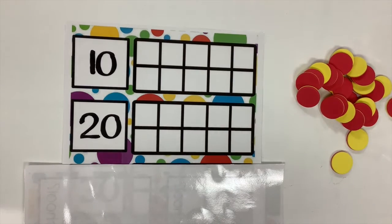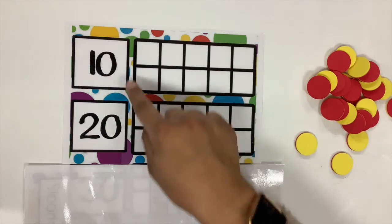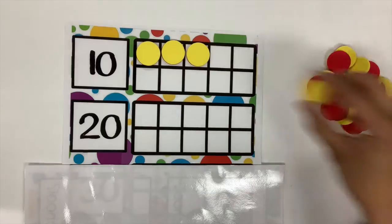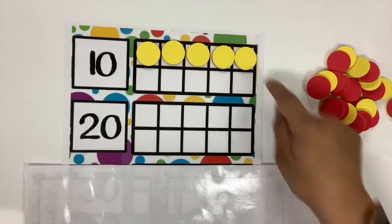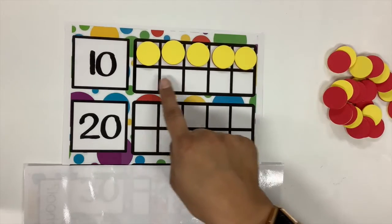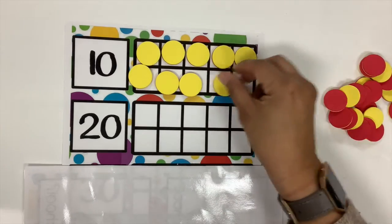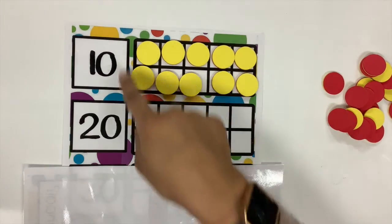So here we have our 20 frame again. Let's go ahead and start by counting and filling up that first 10 frame. One, two, three, four, and five — the first row is done! How many do I have? That's five. So the next row, how many are we going to put on that row? Five. And that means that the first 10 frame is all full, no blank spaces. What does that mean, friends? How many do I have now? I have 10, because my 10 frame is full.